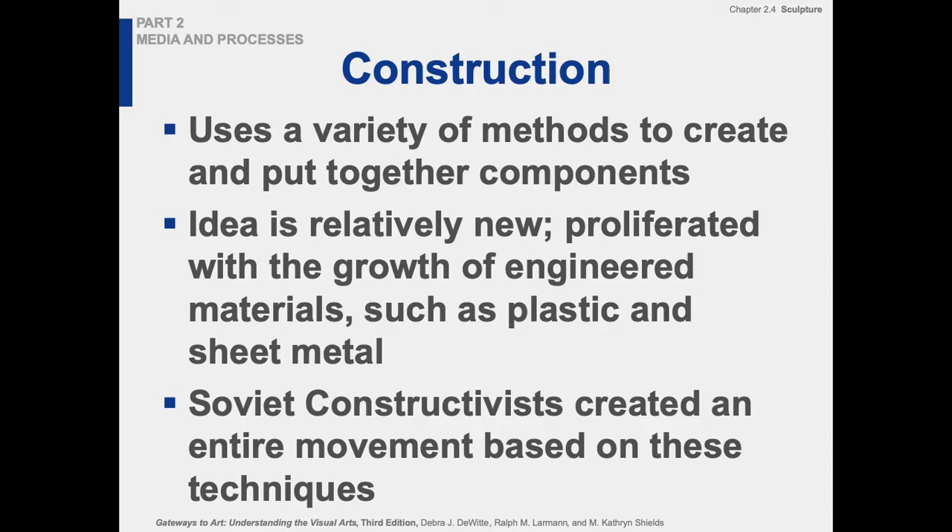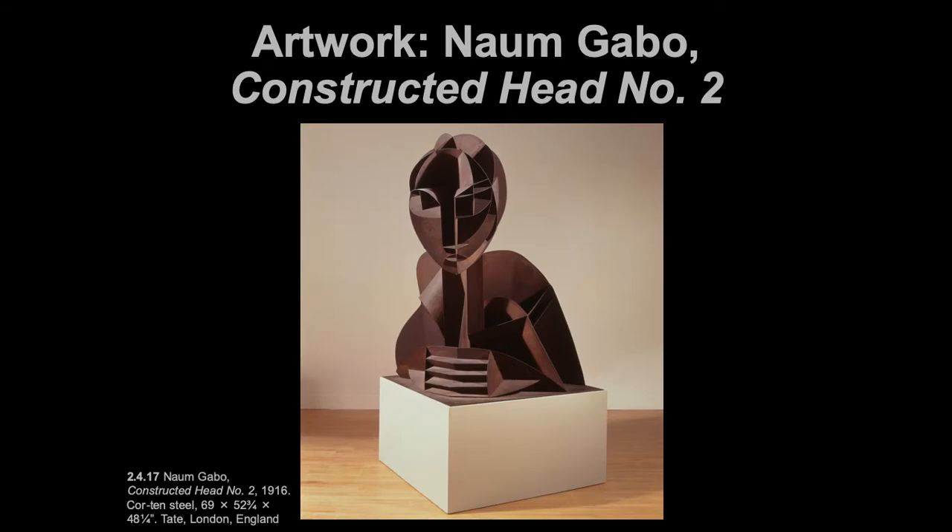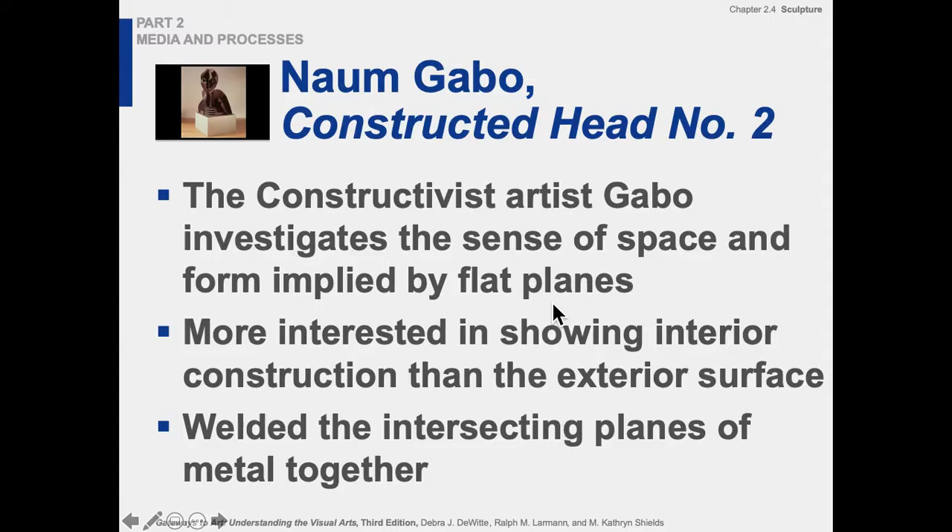When we think about construction, it's a pretty broad category. Specifically there were constructivists — the Soviet constructivists in the early 20th century — but the idea is putting together components. This welded piece of flat planes of steel is a manufactured material, and that's part of how materials start to change. This piece is 104 years old — 1916 — and sculptors were already experimenting with existing manufactured materials. Then the minimalists go further with it around 1960, about 50 years later.